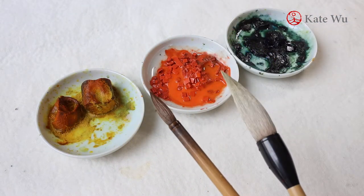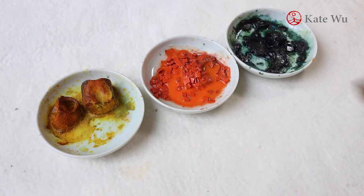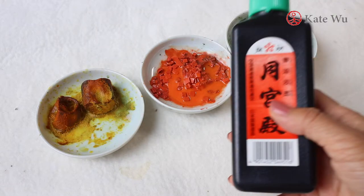I'm going to use two brushes that I always use, and then yellow, orange and blue. Of course, ink.